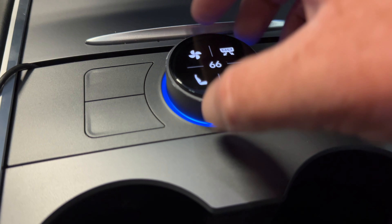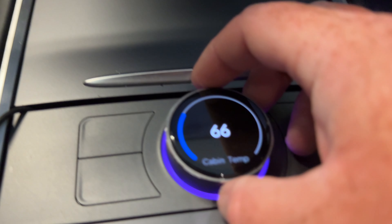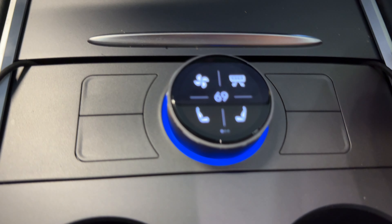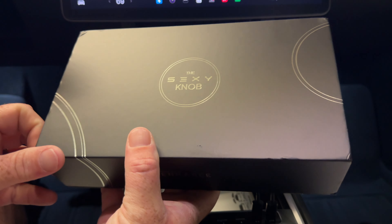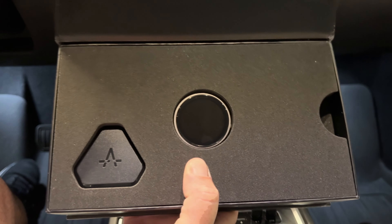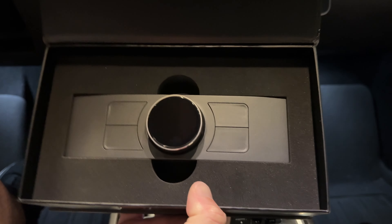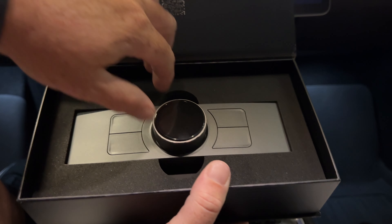Now hear me out. If there's only one thing you add to your Tesla, this is it. Today I'm going to show you why the Sexy Knob is the one product you have to have in your Tesla. Teslas come with a lot of tech and that's great — they do a lot of amazing things. But did you know that with a device like the Sexy Knob, you can actually unlock more features in your car and it can do things that it probably shouldn't be able to do.